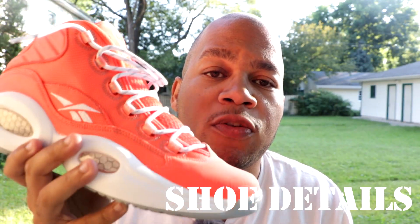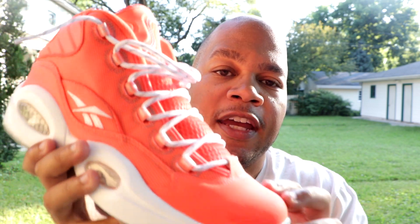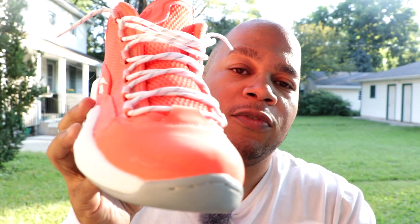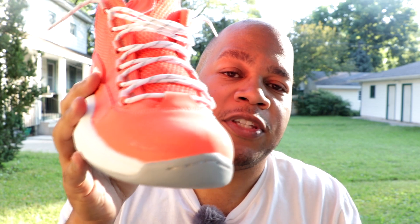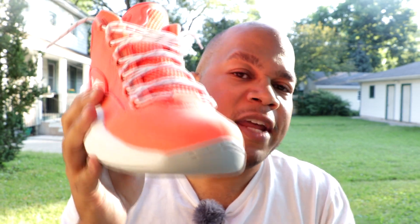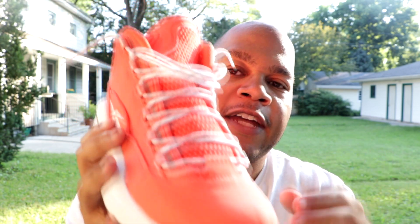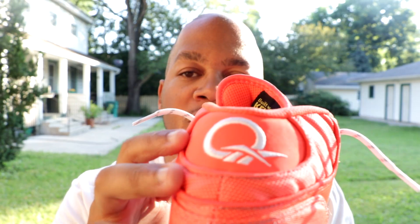Getting into the details of the shoe, the shoe comprises of a 3M leather and also a Kevlar mesh upper. As you can see in the toe box right here, this is the 3M leather I was talking about. If you hit it with like a photography flash, it'll flash back white at you. So during the nighttime, you'll be seen more visibly than others. Usually they put 3M on running shoes, but they put it on this shoe strictly for fashion. It also has it right here in the tongue of the shoe and in the back of the shoe as well.